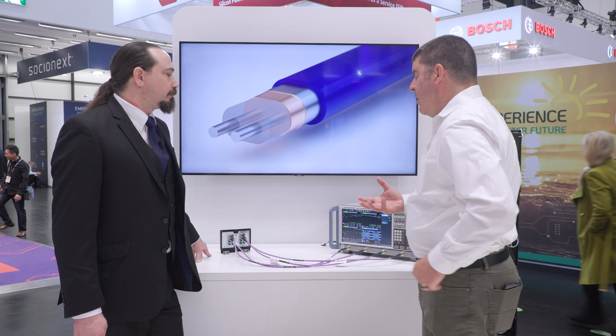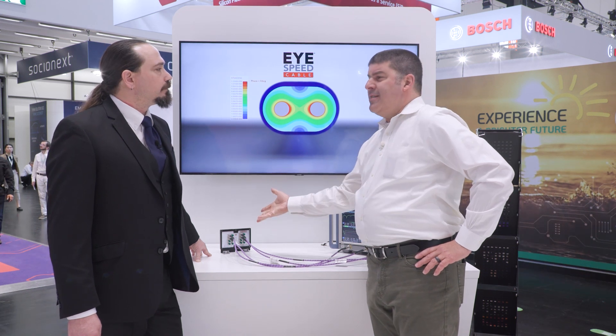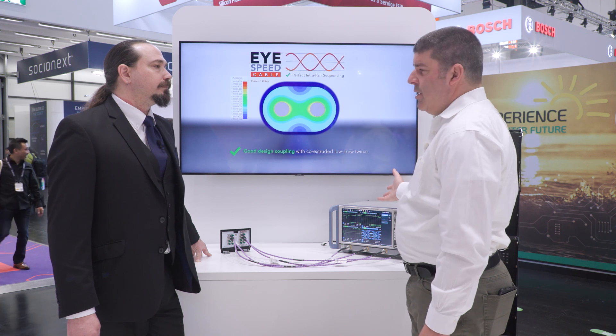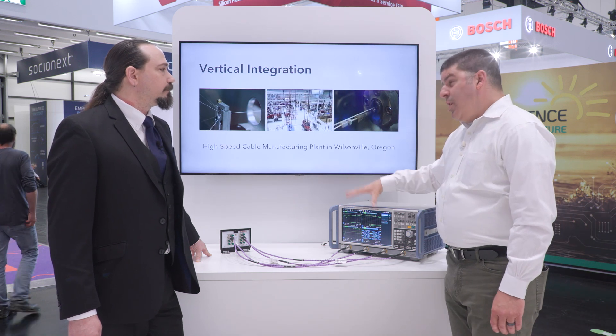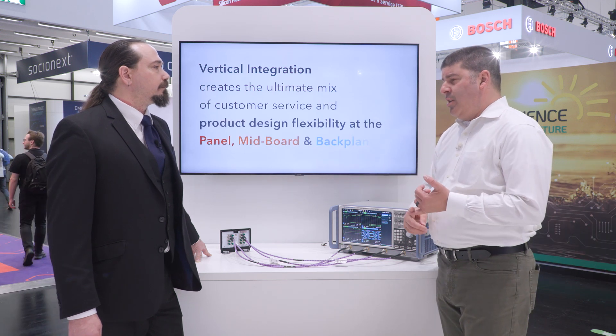That's reality in the embedded world today. One of the connector interconnect solutions that we're showing is what we call our Accelerate HP. It's the same connector family used on COMHPC. This is an SI evaluation platform that is hooked up to a 43 gigahertz VNA from our partners at Rohde & Schwarz. And if you look at the screen, you can see the SI parameters of the interconnects, and we've got really good clean results.